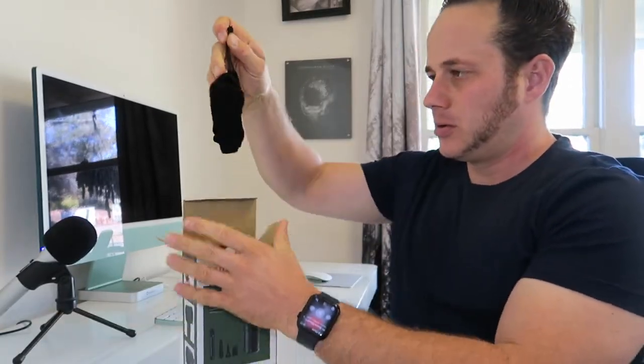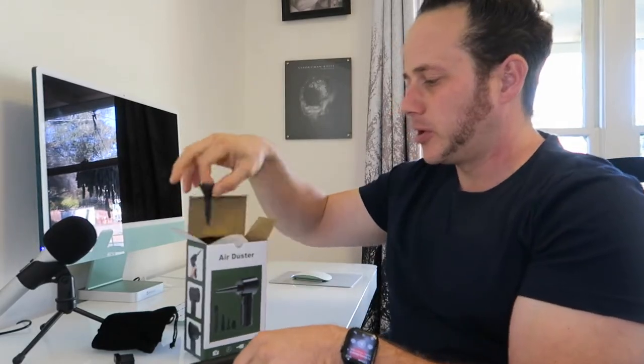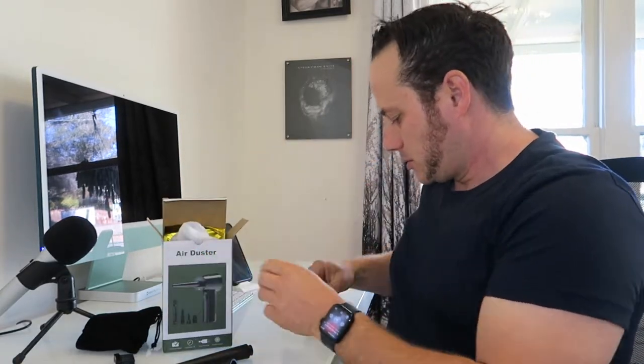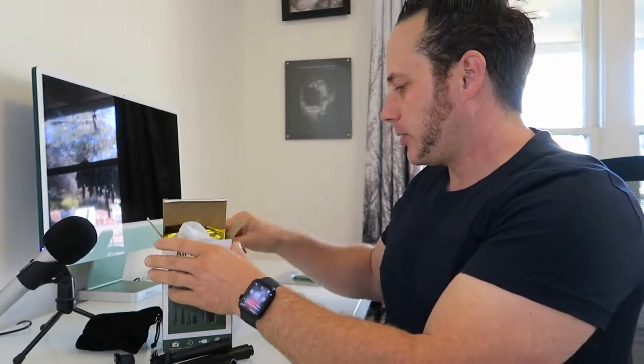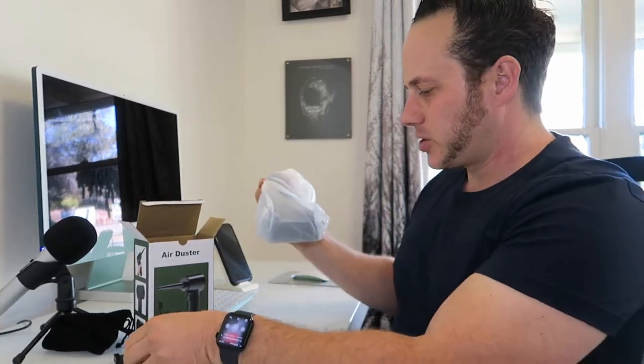I'm reviewing this air duster. I'm excited to use it — you can use it for window sills, inside your car, computers, etc., instead of those little cans that are kind of toxic for the environment and you don't want your kids playing with. It comes with a cleaning brush, a bag to store everything in, a little nozzle, another cleaning brush, and it's also great for car detailing. These fine-tip nozzles are really good, and there's various brush and nozzle options.